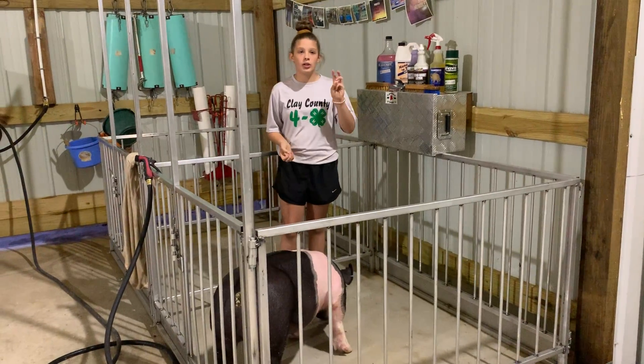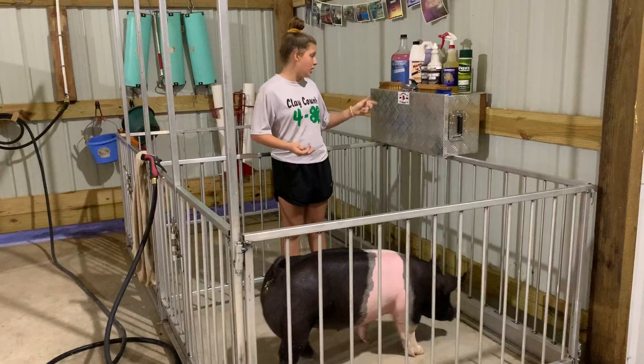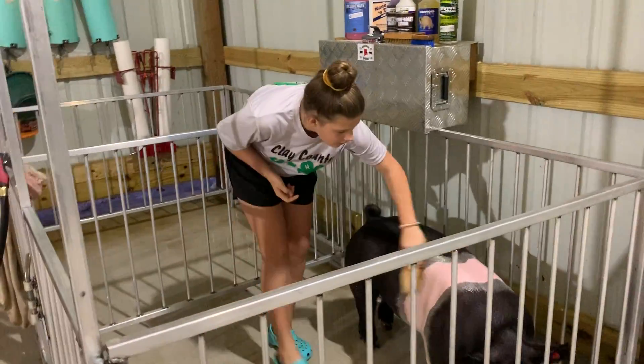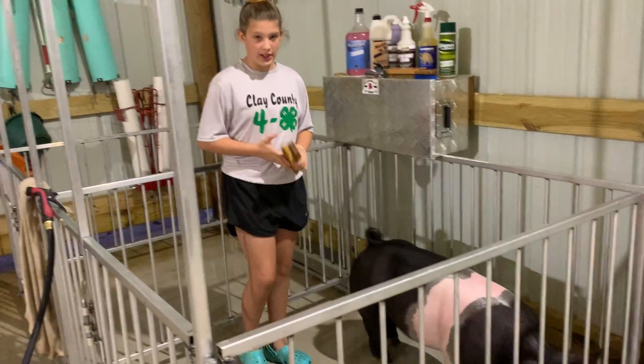I'm going to show you the two important parts of great skin and hair. The first one is brushing daily. I use this rice root brush because it's very sturdy. I brush them off every day so it gets all the dead skin and hair off.